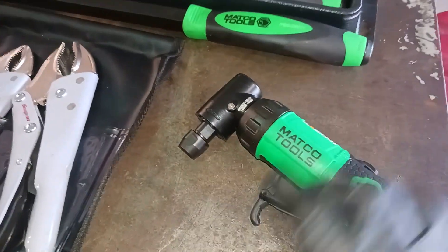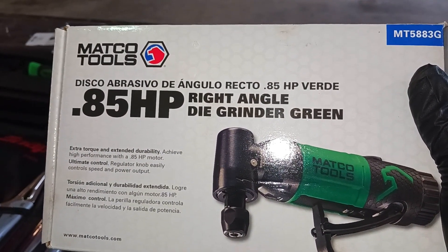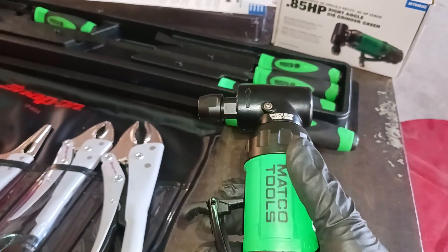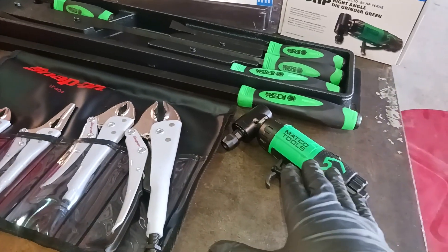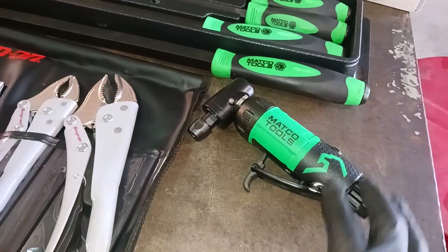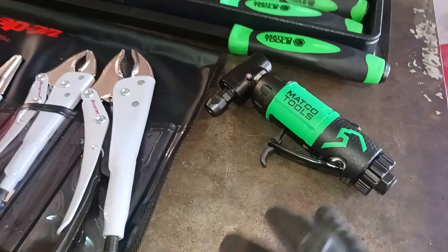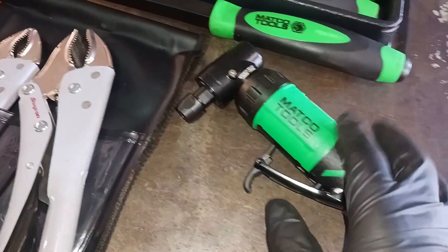The next Matco tool I have is the 0.85 horsepower right-angle die grinder in green. I needed a right-angle die grinder — I only have a straight die grinder from Harbor Freight, the Chief one, and I really needed the right angle. I was going to go back to Harbor Freight and get the Chief right-angle die grinder, which is only $60 and would have been a more money-friendly option.